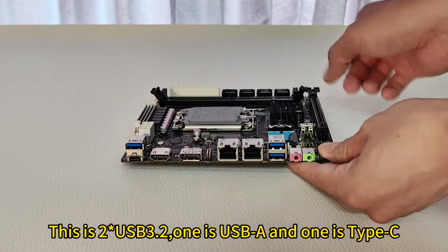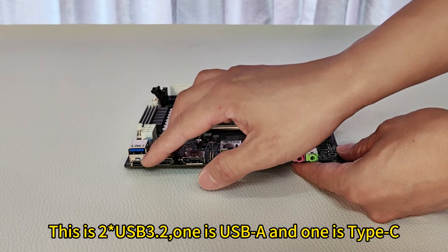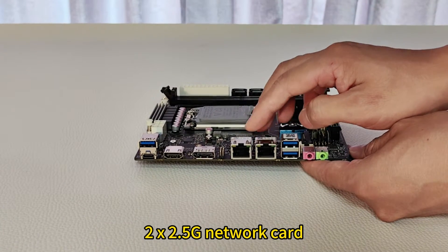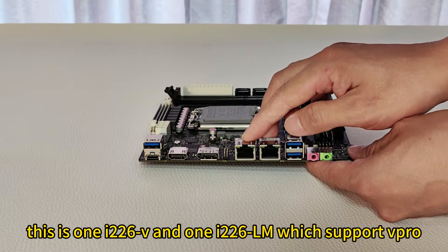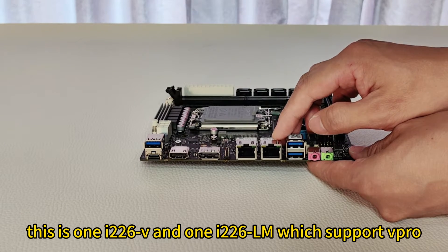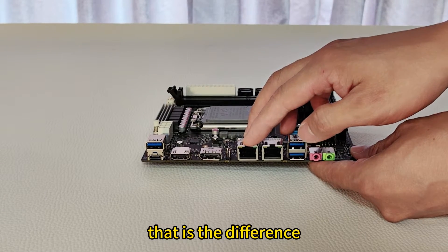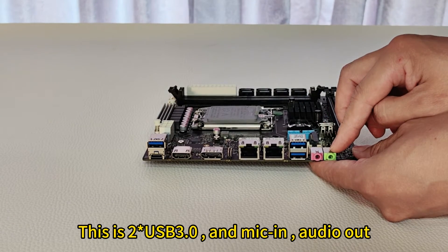Let's see the I/O on the board. This is two USB 3.2 — one is USB-A and one is Type-C. HDMI and DP interface which can support 4K display. 2.5 gigabit network card. When you choose Q670, this is one i226-V and one i226-LM which supports vPro. And when you choose H670, that is two i226-V — that's the difference. This is also two USB 3.0 and mic in, line out.